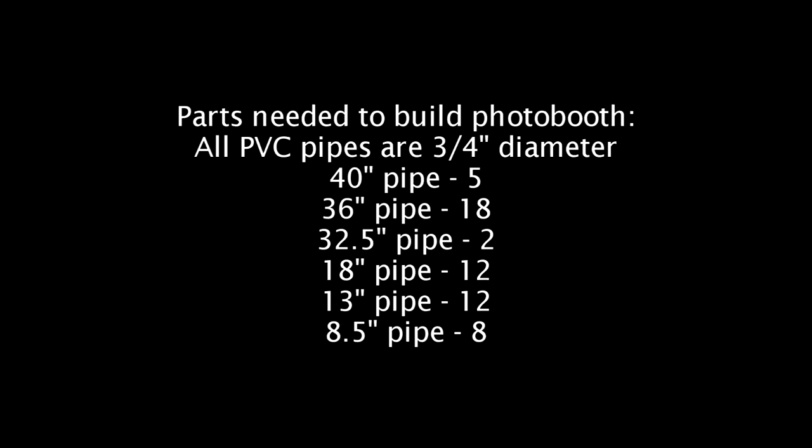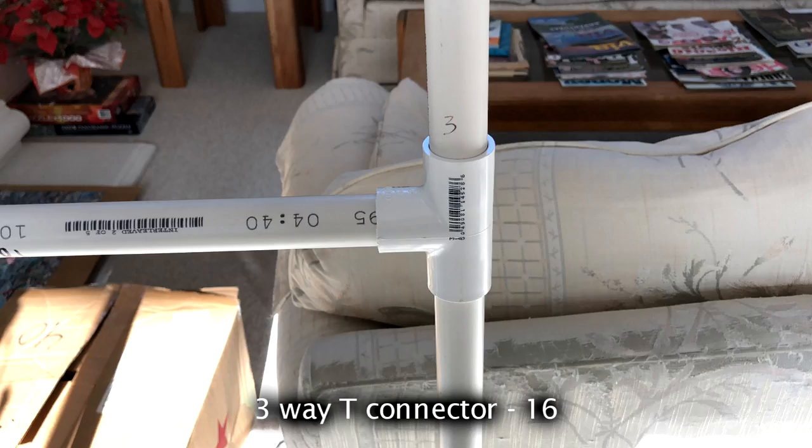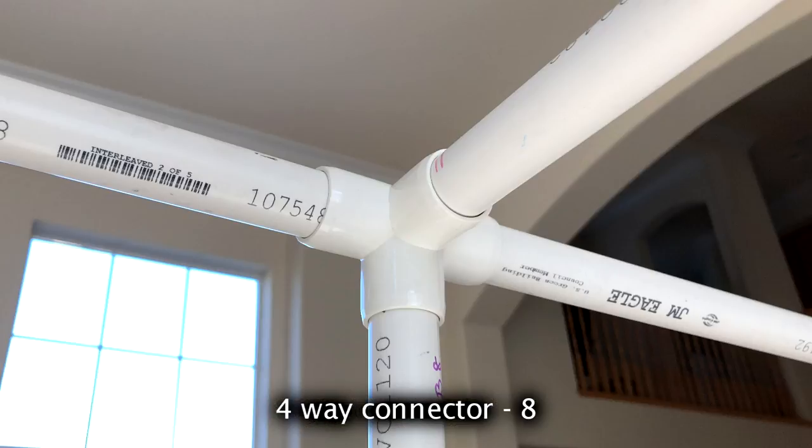So here's all the parts you need: a lot of PVC pipe, so get ready to do a lot of cutting. The next parts are the connectors. There's a three-way connector, a three-way T connector, a two-way connector, and also a four-way connector. Those are the only four pieces you need along with the pipes.